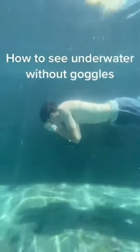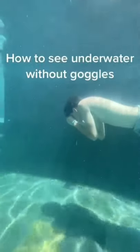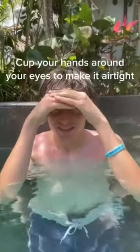How to see underwater with dog goggles. Step one: cup your hands around your eyes one of these ways and make it airtight. Then when you go underwater, keep a pocket of air in front of your eyes. This actually does work.